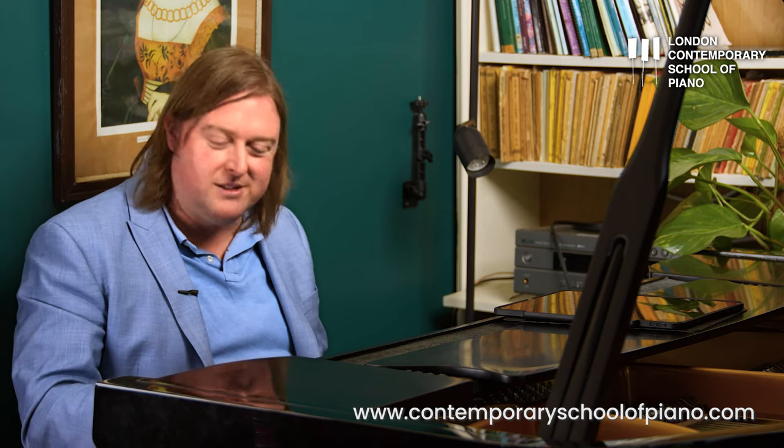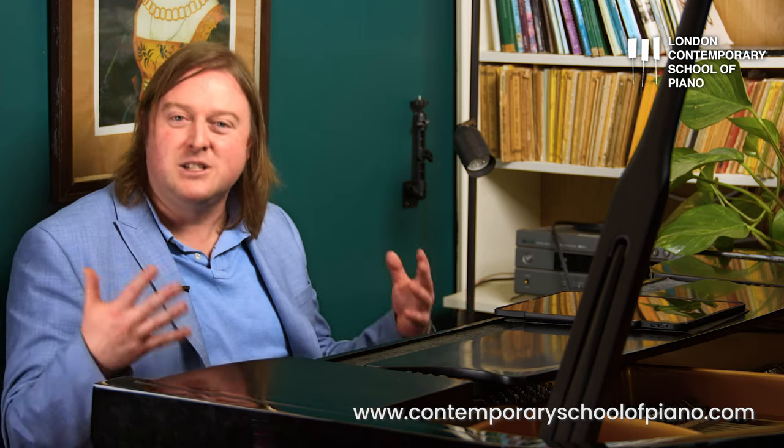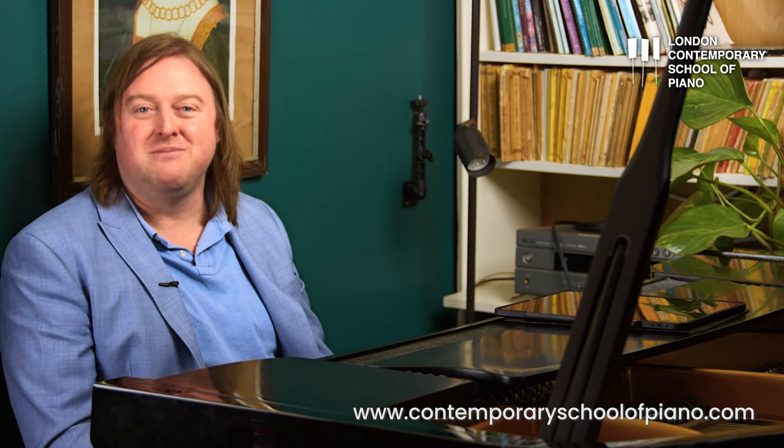If you need some coaching to encourage and inspire you more, visit our website ContemporarySchoolofPiano.com and ask about our coaching programs. It doesn't matter where in the world you live — we support students from all over the world with our courses, programs, and coaching. Have some fun, try some reharmonisations, and put some comments in the chat. What song did you do a 50% change on? What song did you put a generic chord progression on? Let's inspire each other with our ideas. Thank you.